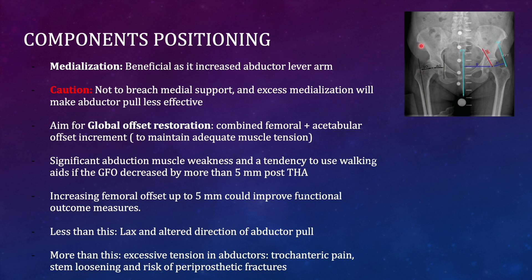Excessive medialization can cause the femoral component to migrate medially, resulting in laxity of the abductors. The abductor muscles may change their orientation and become lax. Therefore, you should aim for global restoration of offset — increasing the femoral offset whenever you are medializing the acetabular component, to restore the correct direction of abductor pull.